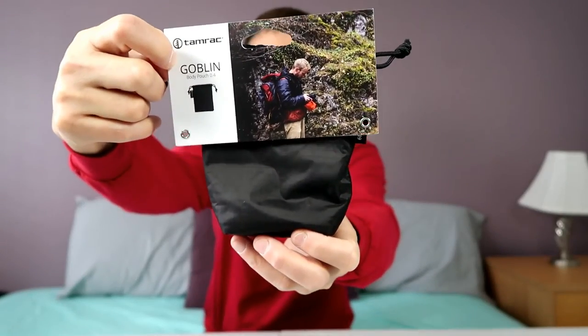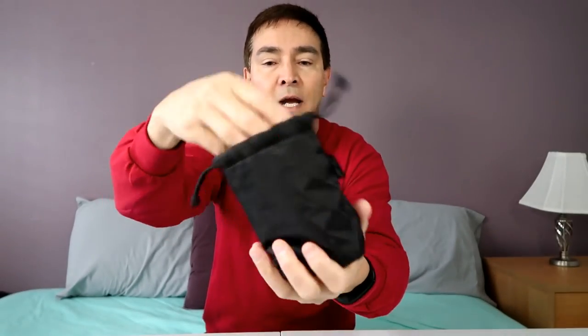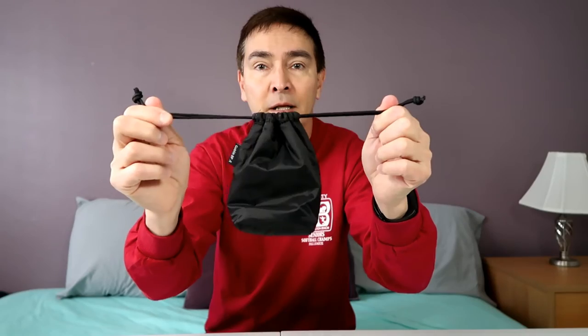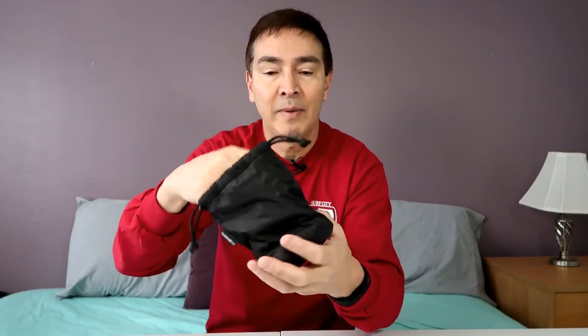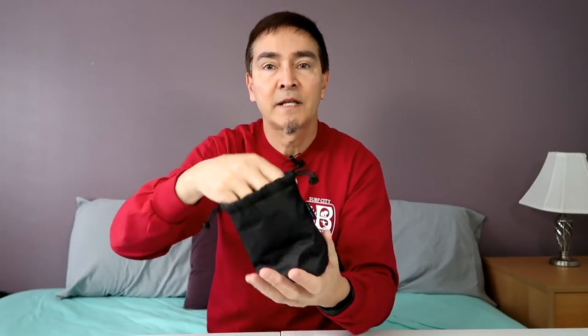It's basically a lens pouch. The Goblin lens pouches are cylindrical in shape with a round bottom. Then I saw the Tamarack Goblin 0.4 pouch. It was small, would fit my camera perfectly, and it had a rectangular bottom. And here it is — the Goblin 0.4. So here's my new case. It's padded. This one has neither a zipper nor velcro. It has a drawstring bag and it stays closed. Again, it's lightweight, it's padded, it's a rectangular bottom, as you can see. And it fits the camera perfectly — let me show you.